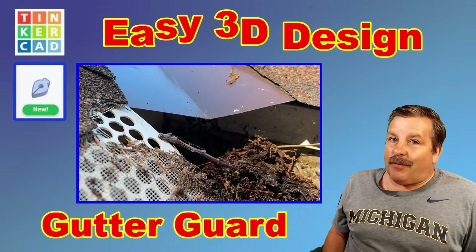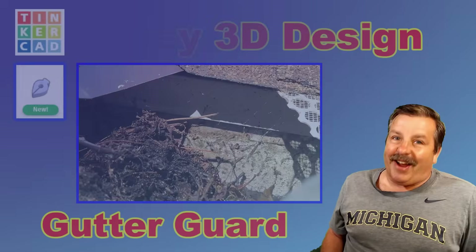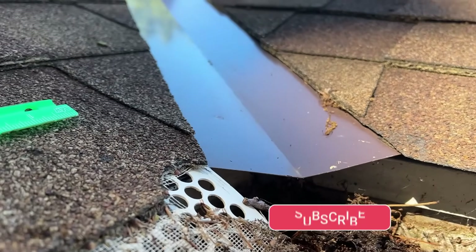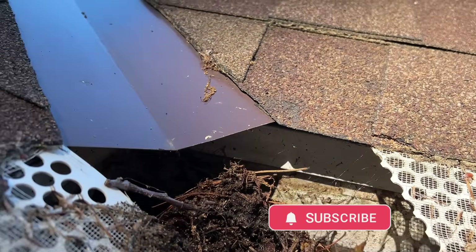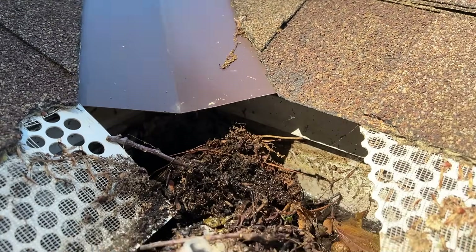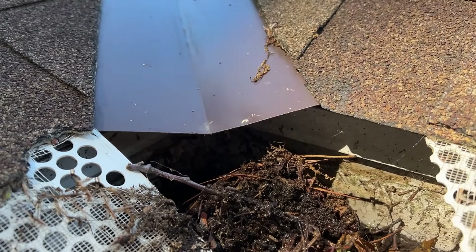Today we're going to solve a project around the house using Tinkercad. Here we are on the gutters. For some reason this gutter guard company did not make it so that it fills that hole. I'm going to 3D print a part to fill the gap.